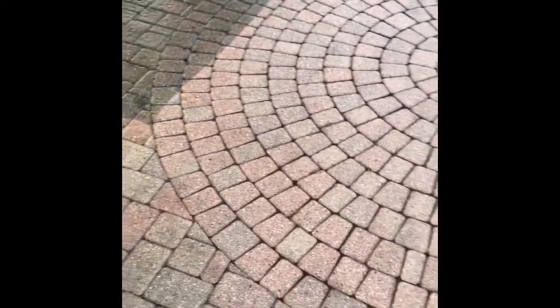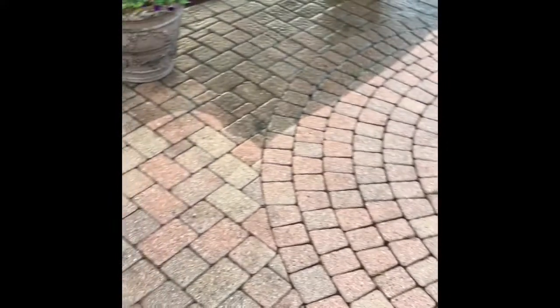Let me spin this camera around and show you how it works. Here's the after — I usually just use my 15-degree nozzle to rinse it off and take out some of the more stubborn bits of moss that are growing in between the cracks.